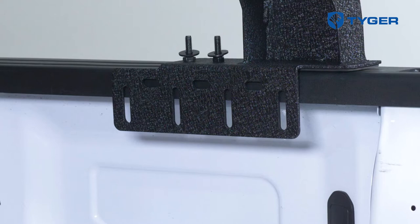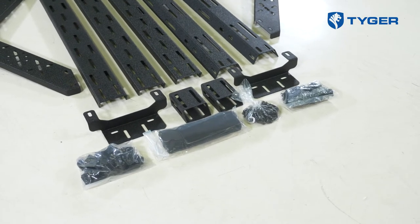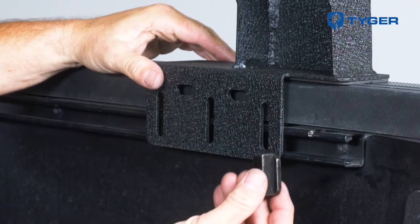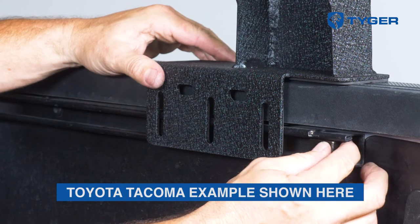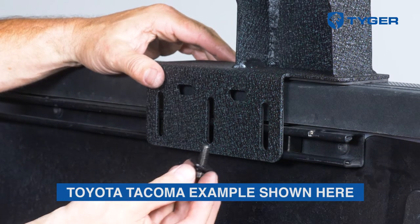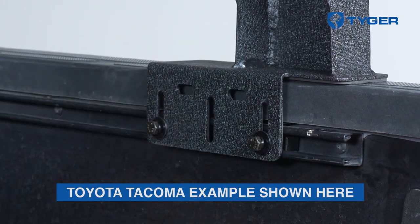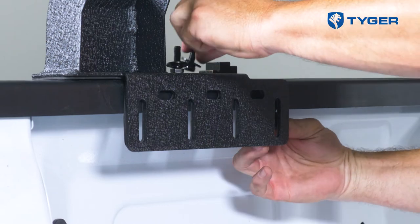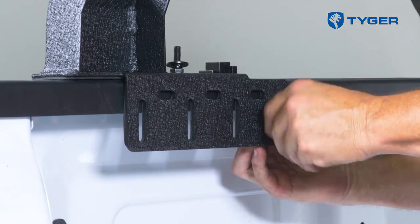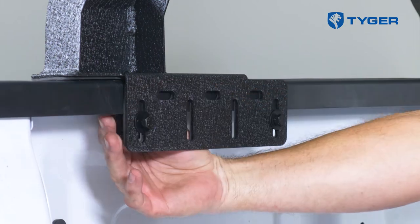This rack is designed for trucks with or without utility tracks and comes in different sets of hardware for the two scenarios. Scenario one: if your truck has a utility track that sits under the railing lip, slide these block nuts onto the tracks to line up with the mounting tabs like this. Otherwise, scenario two: if there's no utility track, or if your track sits lower and clears the mounting tab, you will use these clamping blocks instead between the railing lip and the mounting tab.